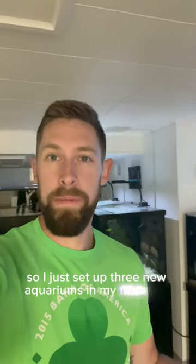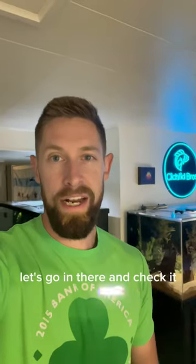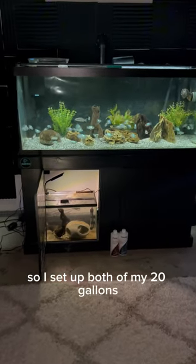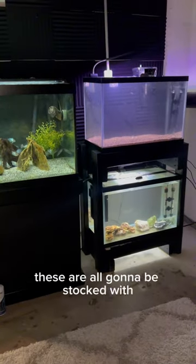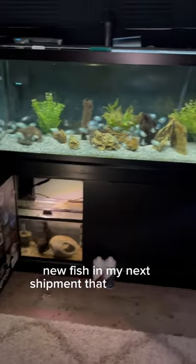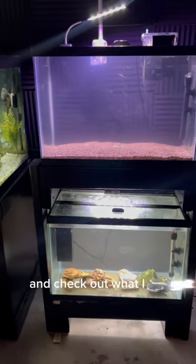I just set up three new aquariums in my fish room — these are going to be quarantine tanks for some new fish. Let's go check it out. I set up both of my 20 gallons and a 10 gallon under the 75. These are all going to be stocked with new fish in my next shipment, which is coming today. Very excited to do an unboxing video and check out what I got — any guesses?